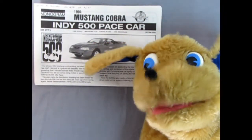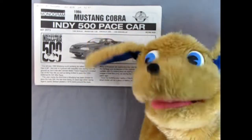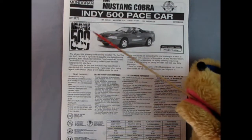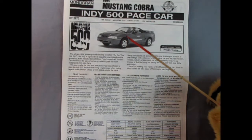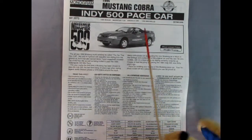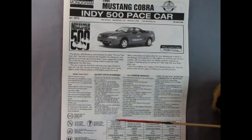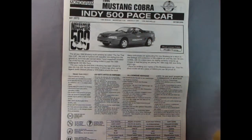We have our Indy 500 pace car instruction sheet — here's our '94 Mustang Cobra sheet for the Indy 500 pace car. There's the official Indy logo and a nice three-quarter frontal view of the Mustang. Then we've got the history section and the read-this-first. Down here we've got our color call-outs as well as the symbols we'll see throughout the instruction sheet.